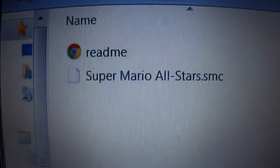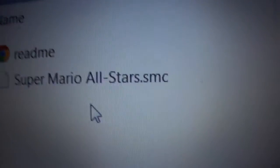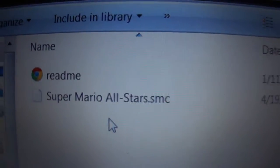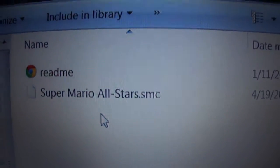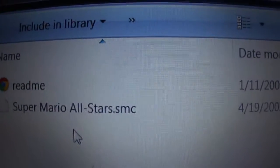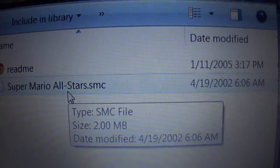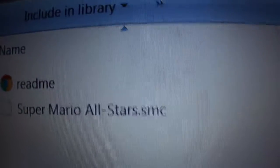Open that up and it'll say Super Mario All-Stars dot SMC. Make sure it says SMC — if it doesn't say SMC, it is not for this emulator. It'll be for a different emulator and it won't work. They're all very particular about that kind of thing.